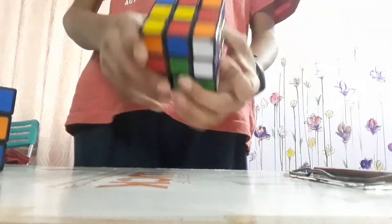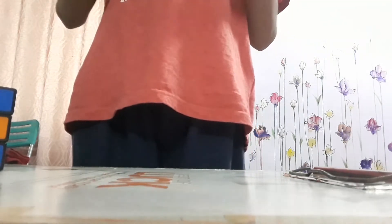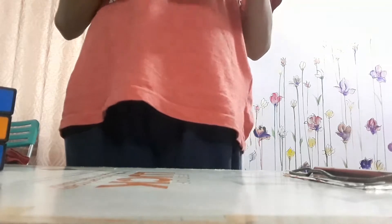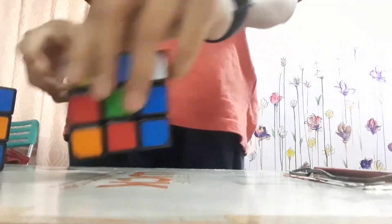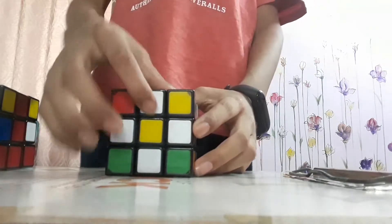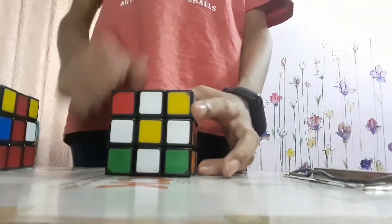Your first step is to make a Daisy. You know what a Daisy looks like — that's what you have to make. A Daisy with a yellow middle and four white corners, forming a white cross with yellow in its middle.